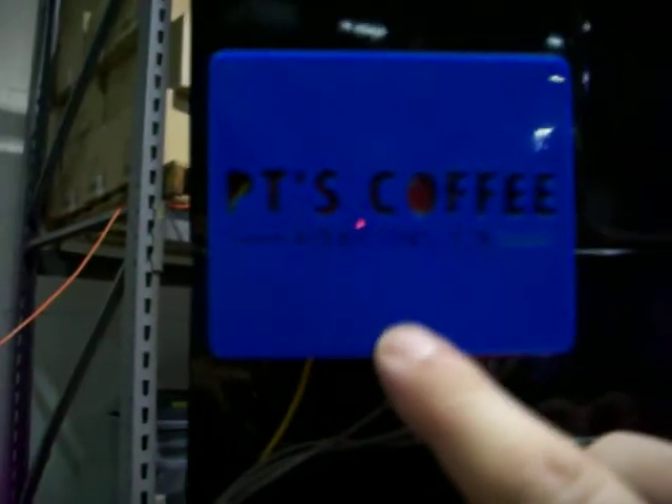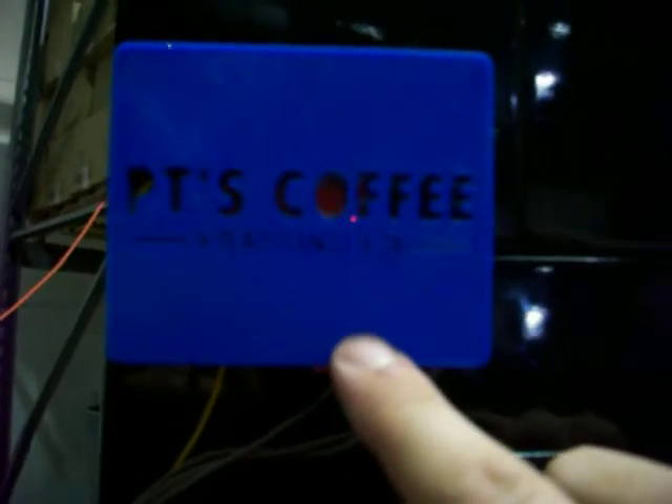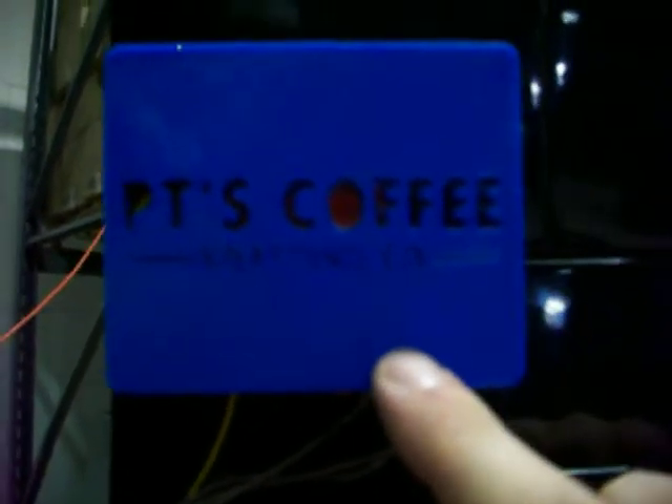Inside we have an Arduino Uno and a TC4 shield, which stands for thermocouple 4. It's got four thermocouple ports, and we've got three of them hooked up here.